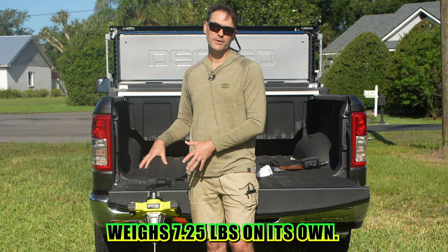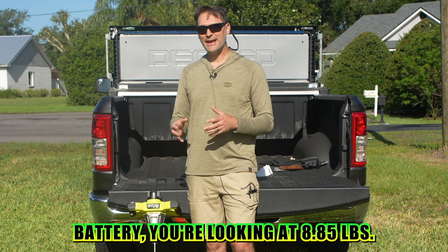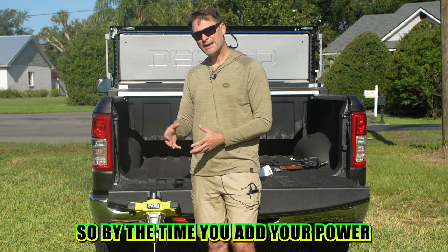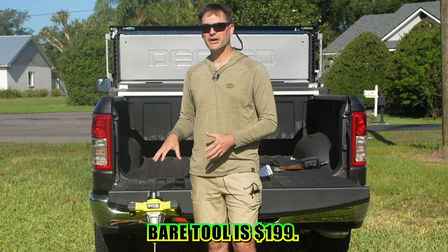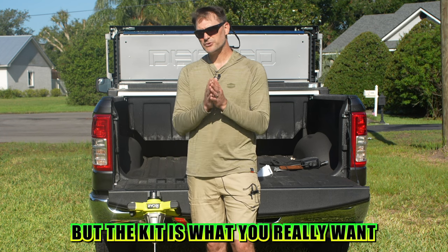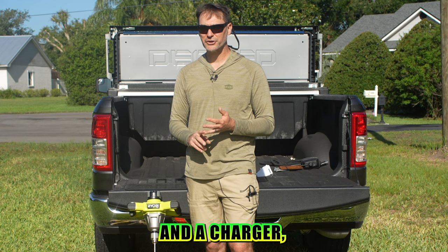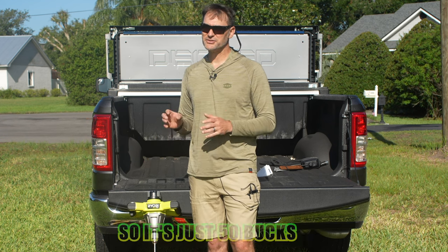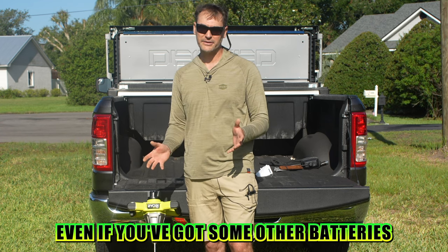The bare tool weighs 7.25 pounds on its own. With the 4 amp-hour high performance battery, you're looking at 8.85 pounds. By the time you add your paddle, your total working weight is about 10 pounds. As far as price goes, the bare tool is $199. But the kit is what you really want — it includes a 4 amp-hour high performance battery and a charger for $249. That's just 50 bucks more for the battery and charger. Go ahead and grab that even if you've got some other Ryobi batteries.